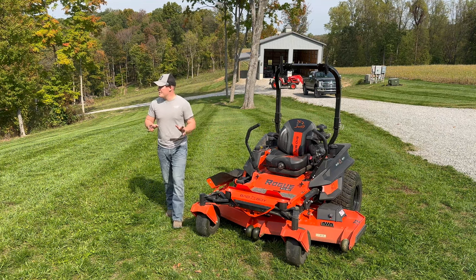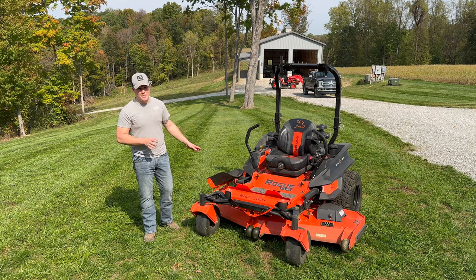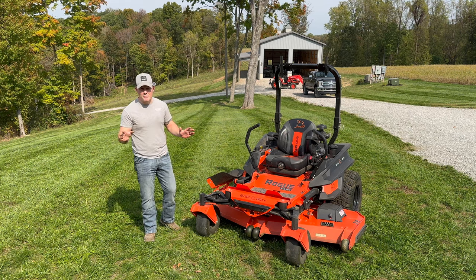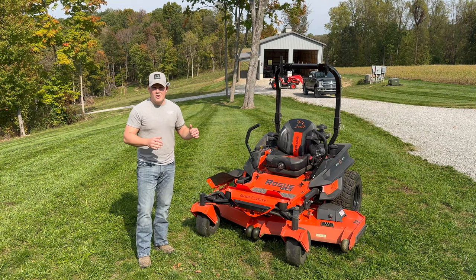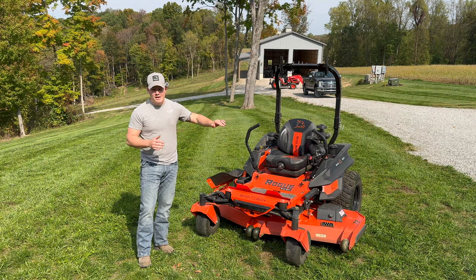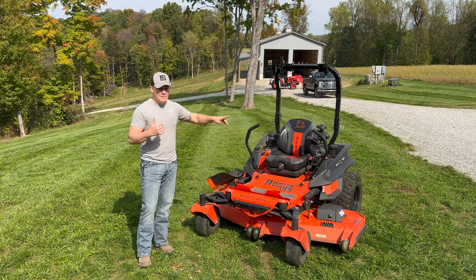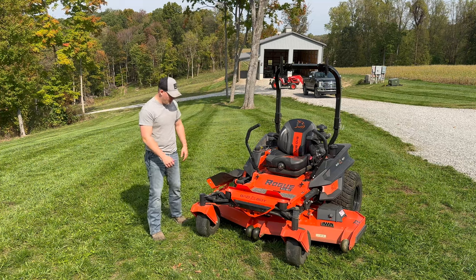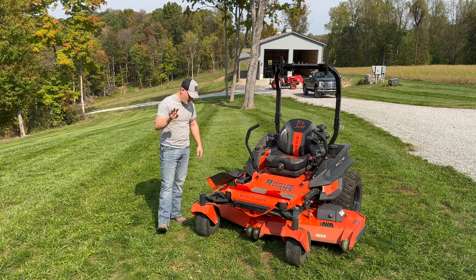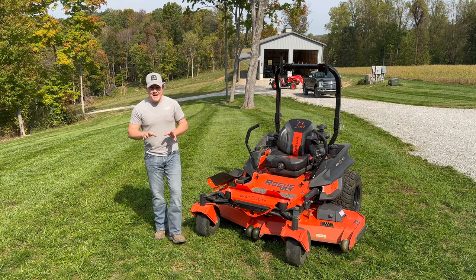Make sure your blades are sharp — if everything else is done and it's still cutting bad, it's probably the blades. When sharpening, you want to take material off from the top and make sure all three blades are weighted the same so there's no wobbling. Take a little off one side, take a little off the other side, same with all three — make sure they're balanced.